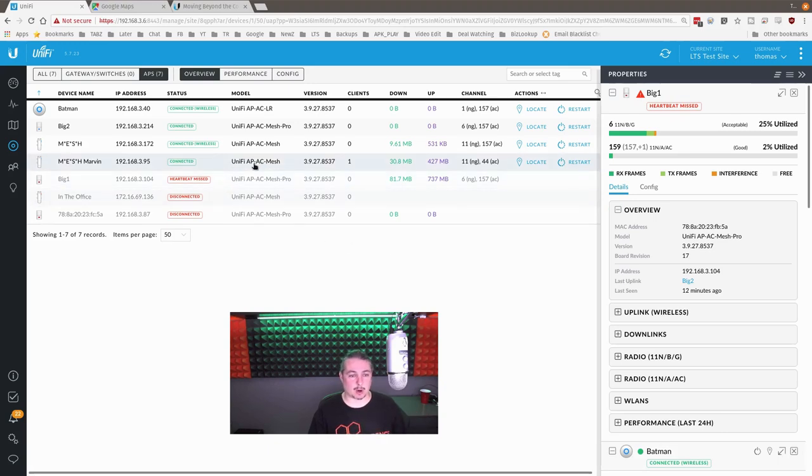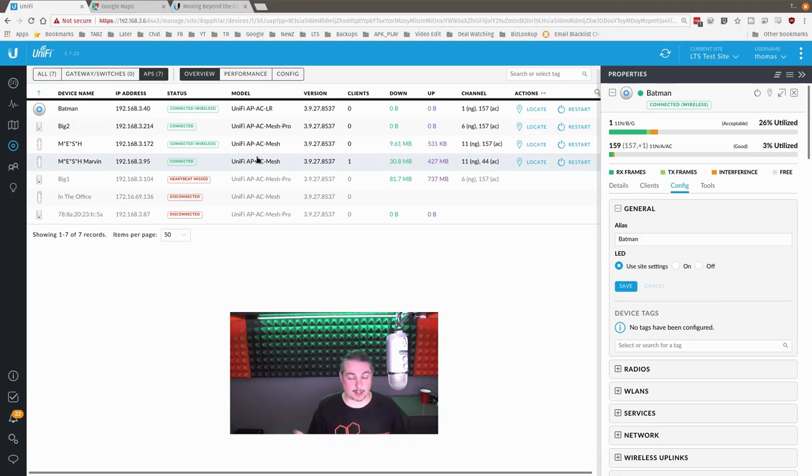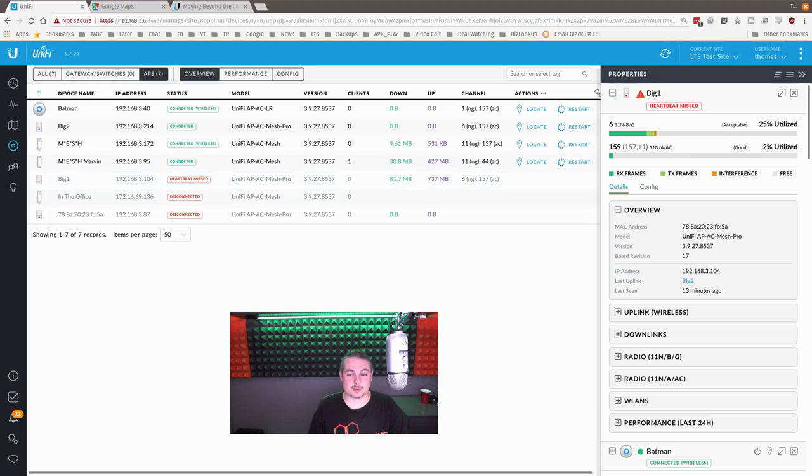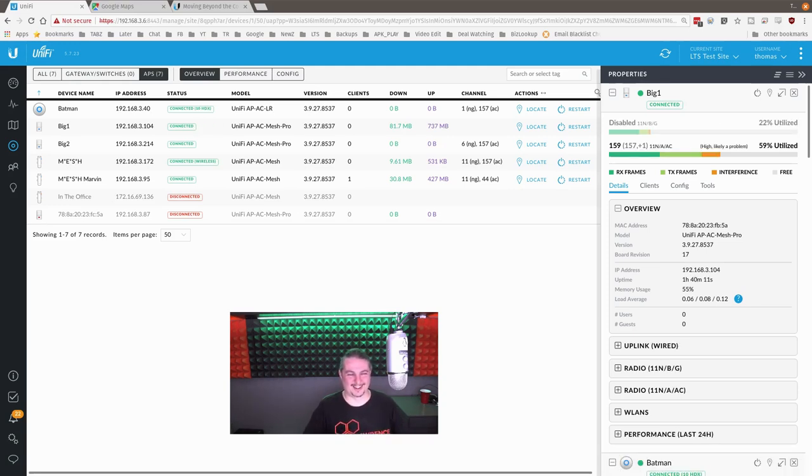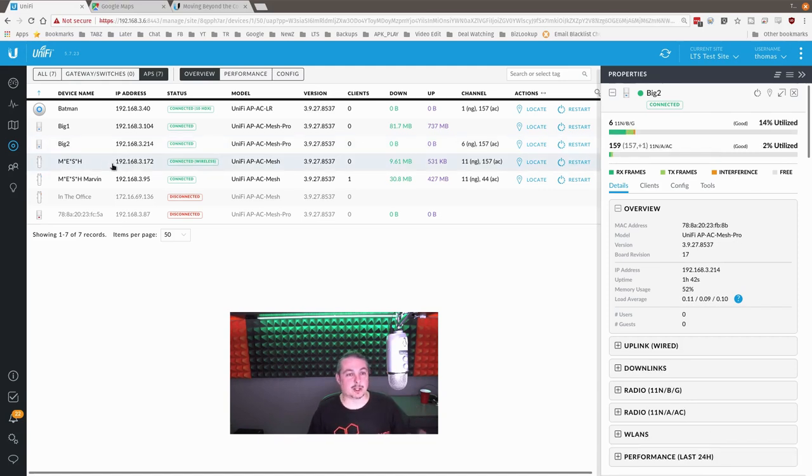Pretty straightforward, works really well. The distances we achieved were impressive given they exceeded the recommended range, with no problems during any of the testing. These little standard mesh units make great edge devices — mesh them to the bigger Unify AC Mesh Pros. The Mesh Pro gives you a few more features and a little more throughput. Check out the specs for the fine details. Both are excellent performers.